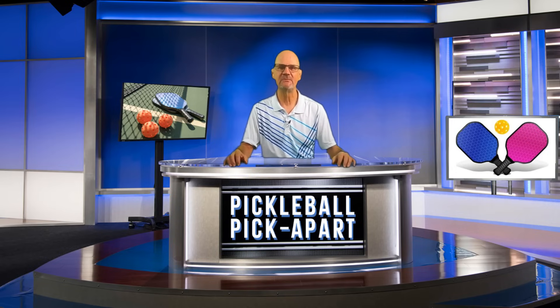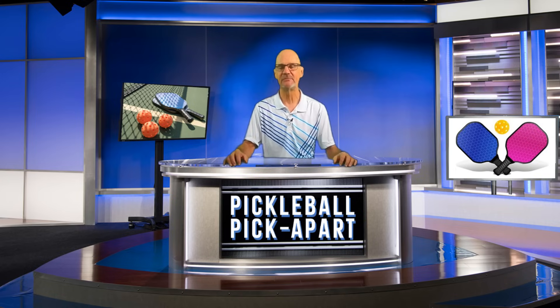Hello and thanks for tuning in to my YouTube channel, Pickleball Pickapart. My name is Rory. I take pickleball games off of YouTube and I pick apart the play on the court. Watching my videos will help make you a better pickleball player.